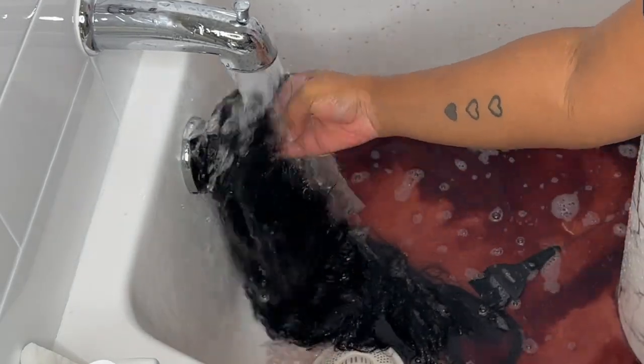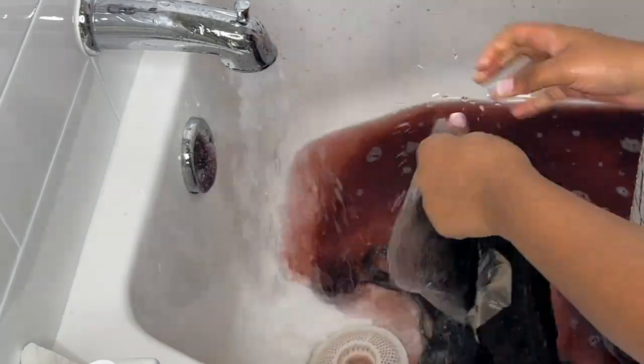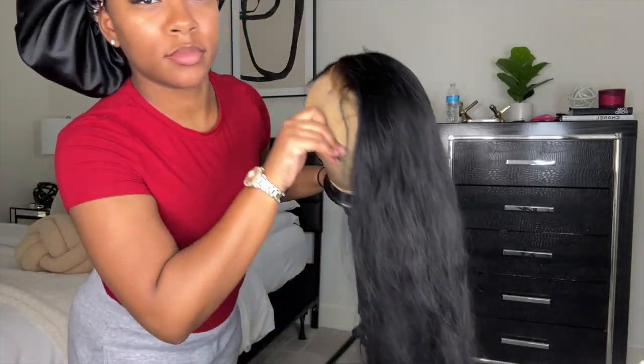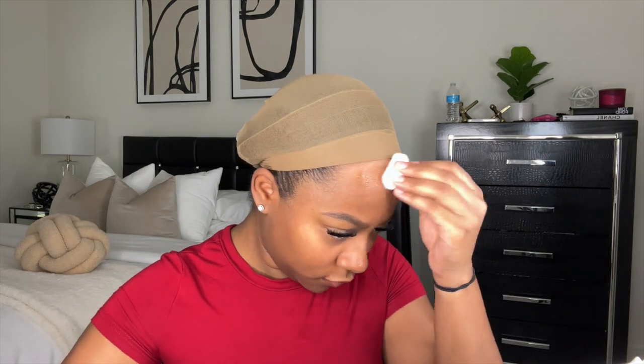I'm just rinsing this out and getting it completely rinsed. This is basically how it turned out — it came out super black and I loved it. I didn't show the plucking and all that, but I have several videos on my channel for that. To install this wig, I'm going to take some alcohol — I usually use 91% but I ran out, so I had to use 70%, and it worked fine as well.